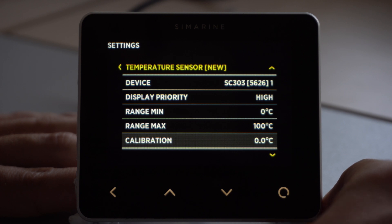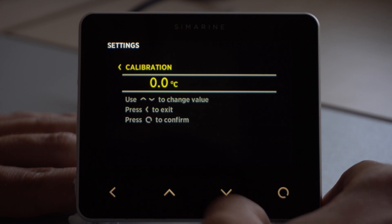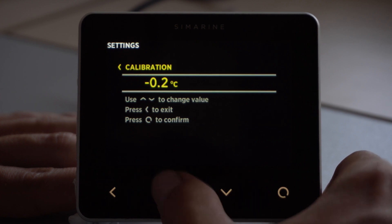Under calibration, if we have a temperature sensor that is much more precise, we can calibrate this sensor based on the other sensor and have a precision reading.